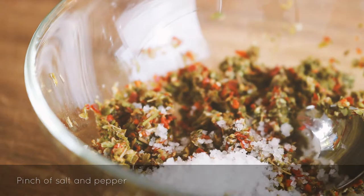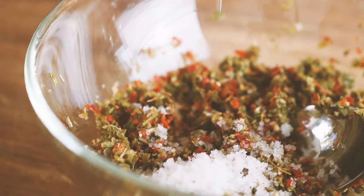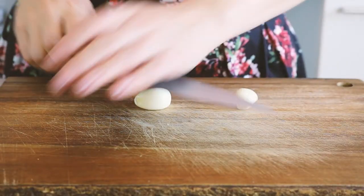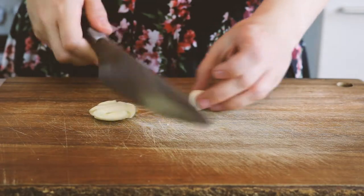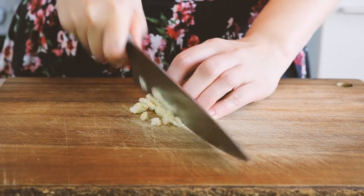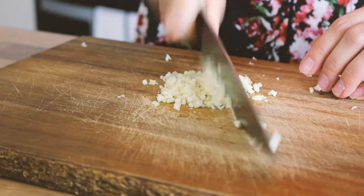Season with salt and pepper. You're also going to need two cloves of garlic. Chop them up very finely and add them to your bowl.